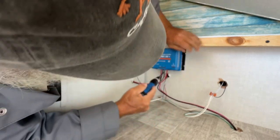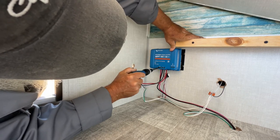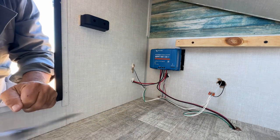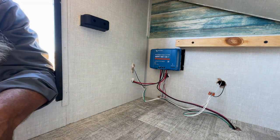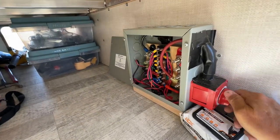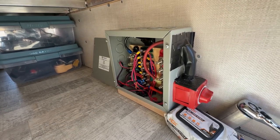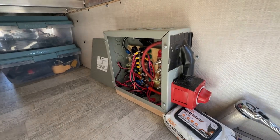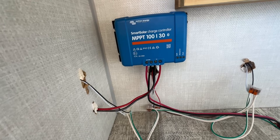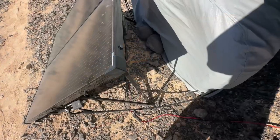We've got a good tight, good tight, snug, snug, snug — calibrating elbow. That's in. Let's go turn on the battery disconnect and make sure nothing explodes. Battery disconnect on — we've got no sparks, no smoke. That's a promising sign. No smoke — we've got status lights flashing. That's good.